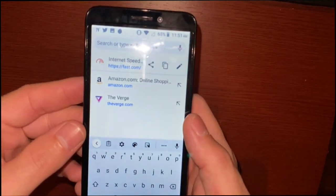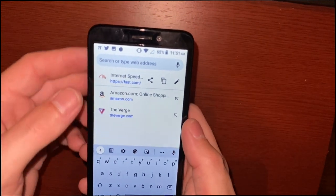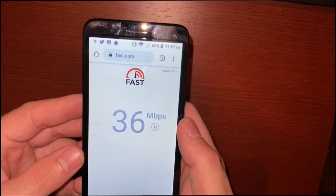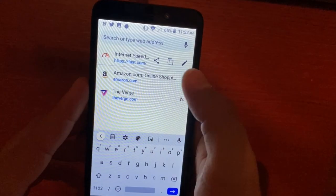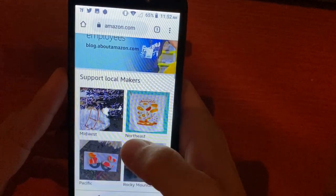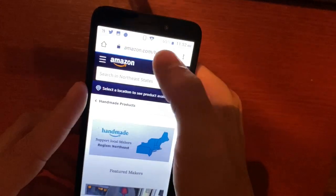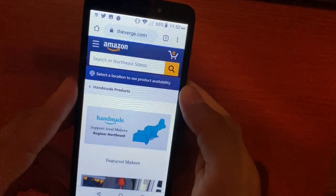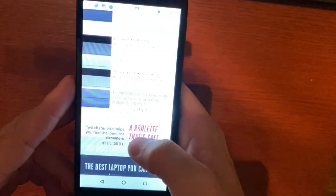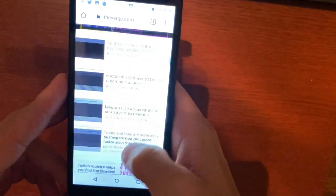Another downside is connectivity speed — it won't have the fastest LTE or Wi-Fi. I believe it only supports 802.11n. My home Wi-Fi is 200 Mbps and the phone gets noticeably less. For basic internet browsing it's not too bad though — things load up pretty quickly as long as you don't have too many apps open. The Verge is a pretty graphically intense website and loading times aren't terrible.